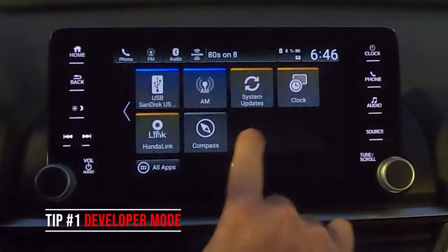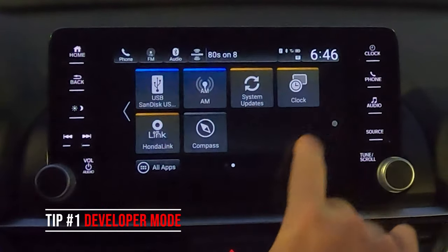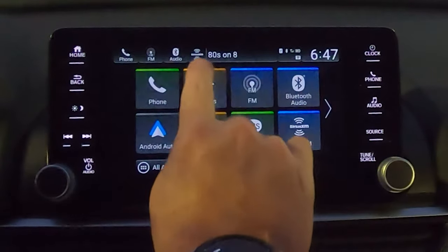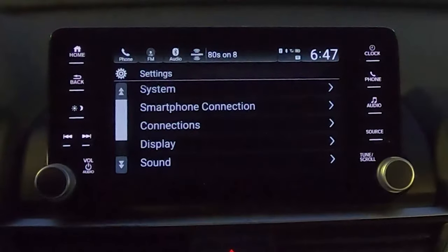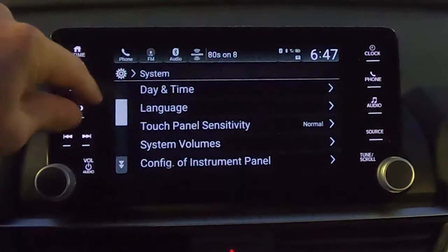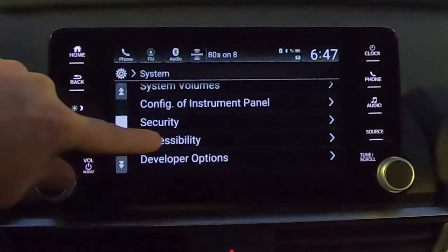When I touch the screen it's going to leave a dot there — it's a really cool feature you can get if you go to the developer mode section. To do that, first press Settings, then scroll over to System and select it. Once you're in System, scroll on down.